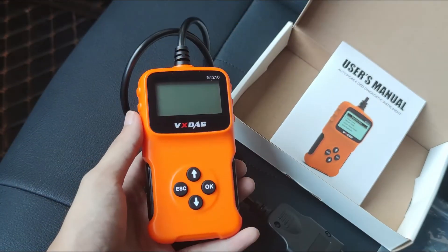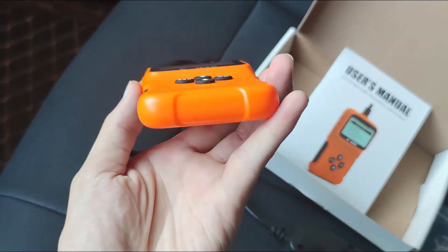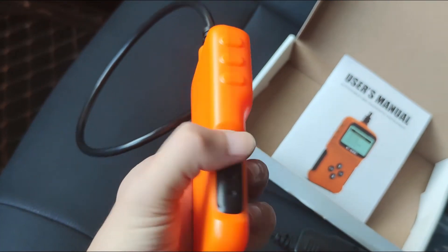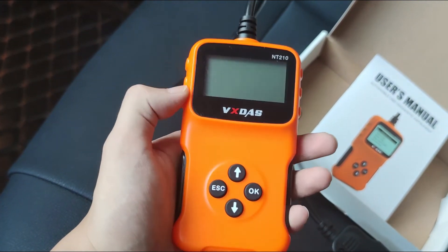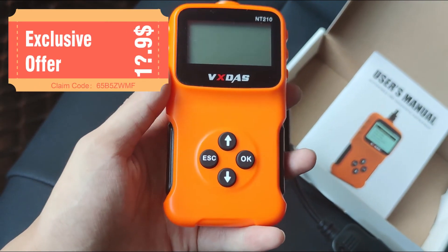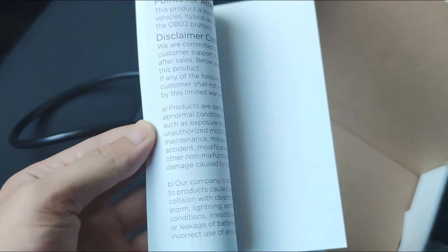The NT210 OBD2 scanner is a diagnostic tool worth more than it costs, and it is definitely a big surprise for all car owners. You can start your DIY career with NT210 without any doubt because you don't need high expenses. Through the link in the comments area, you can get an exclusive shopping discount and get it at a lower price. Click it now. That's all I share with you today and I hope it can help you.